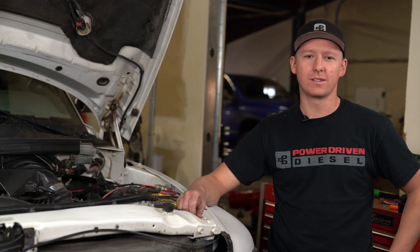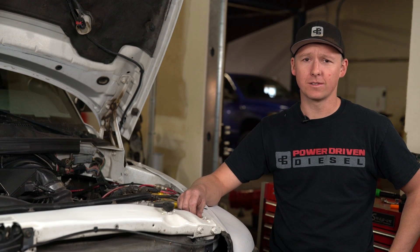Hey guys, Dustin, Power Driven Diesel here. Today we're going to show you how to install some delivery valves in your P-Pump Cummins.